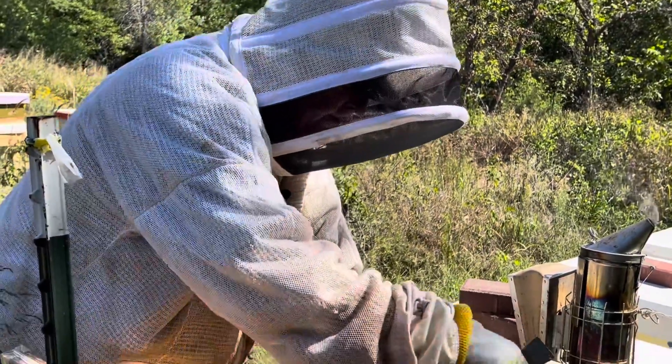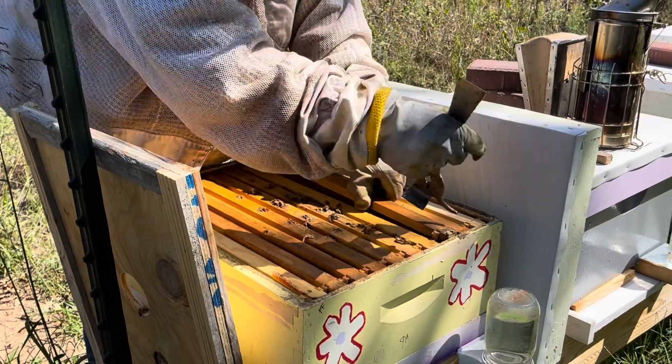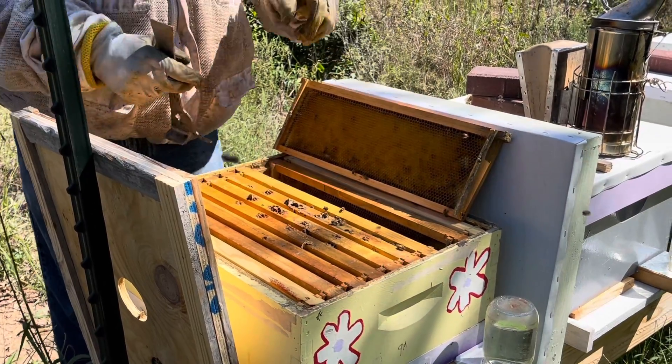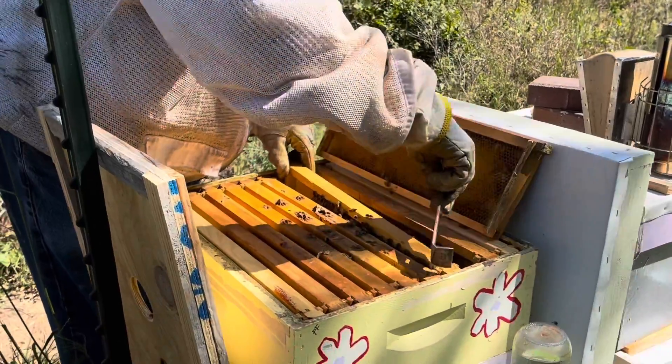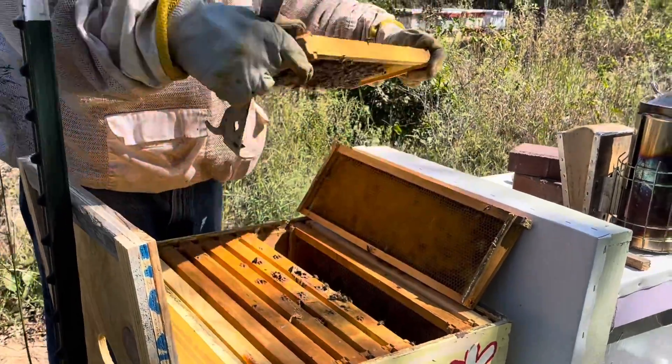This hive is pretty small - it's only about two frames. We may just combine this one. If we don't see anything going on with these, we're going to combine them with another hive, because they're just going to be so small I don't know if they'd have time to build up enough to make it through the winter anyway. We'll just see what they're doing.